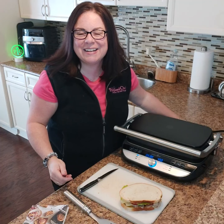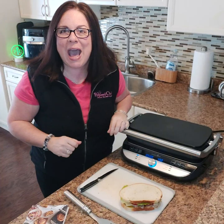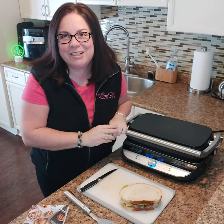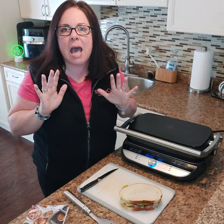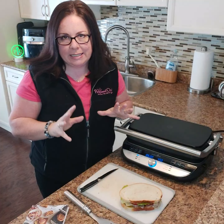Hey everybody, Danielle here. It is panini time and I wanted to show you how you can use your deluxe grill and griddle to make the most amazing homemade grilled sandwiches.